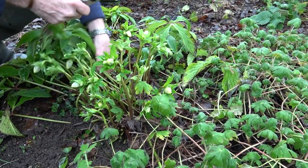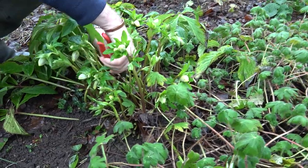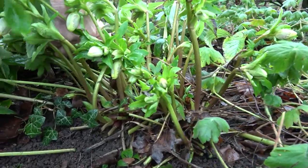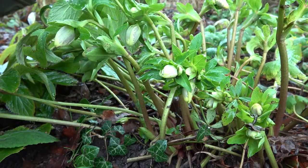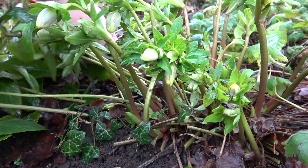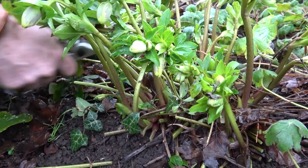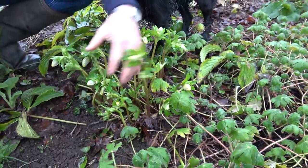Not only will removing these old leaves make the hellebore look so much better, it means the new growth will grow up through the centre. But it also removes the chance of leaf spot — they can be prone to a fungal leaf spot on the old foliage, so simply by removing it we're getting rid of that. And as you can see, already just by taking off these old leaves it looks so much better, and we can then enjoy these lovely flowers growing up through the centre.